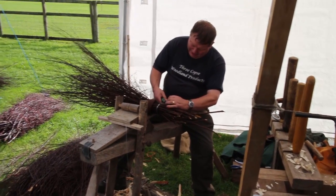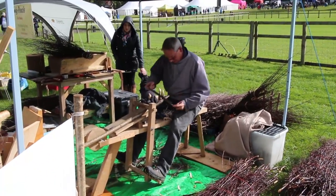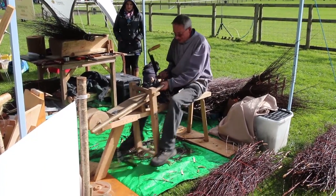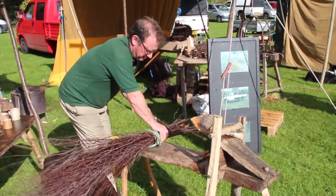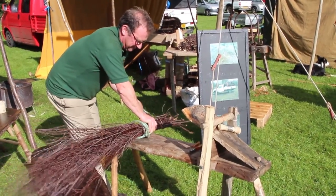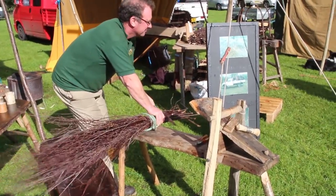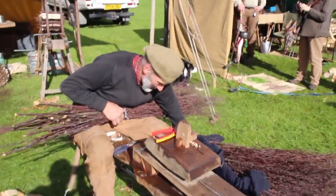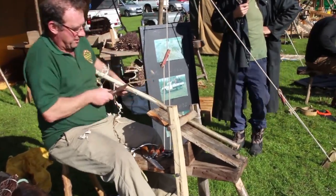Chris is shaving his handle now — he's putting a pointed end on it to bash it into the head later. He's also shaving the bark off. I like a nice clean handle, unlike some. He's using a drawknife, and I suspect Alan will use an axe or something like that. Actually, no — he uses a drawknife too. Let's watch what Alan actually does for handle shaving.